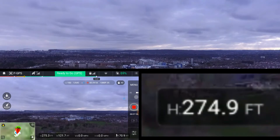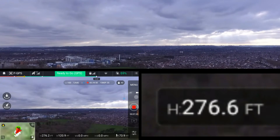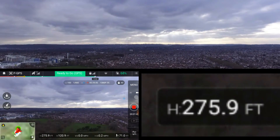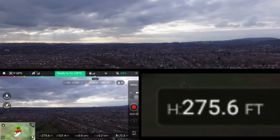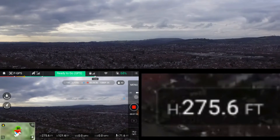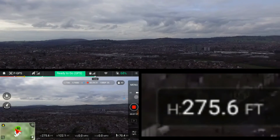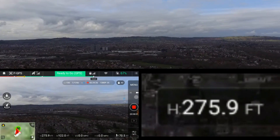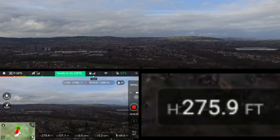The top screen is the feed from the actual drone — the good video. The bottom left is what I see on my phone; I've screen-captured my phone so that's what's attached to my controller. The bottom right is the height indicator on the screen of my phone, which I've just enlarged and put on another side so you can see it without struggling.